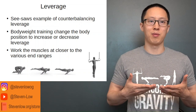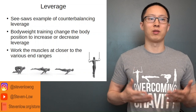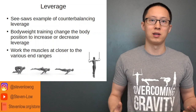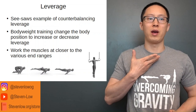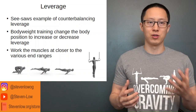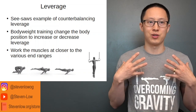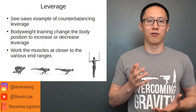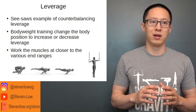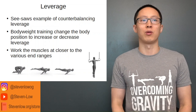With the tuck planche, the center of mass of the body is close to the ribs. With the straddle, it's more towards the belly button. And with the full planche, the center of mass is more towards the hips. Since the muscles of the shoulder are the primary movers, as the center of mass gets further from the fulcrum of the shoulder, it requires more and more force from the shoulder muscles. The torque at the shoulder equals force — gravity pulling on your center mass — times the distance. As the distance increases, the torque increases as well.